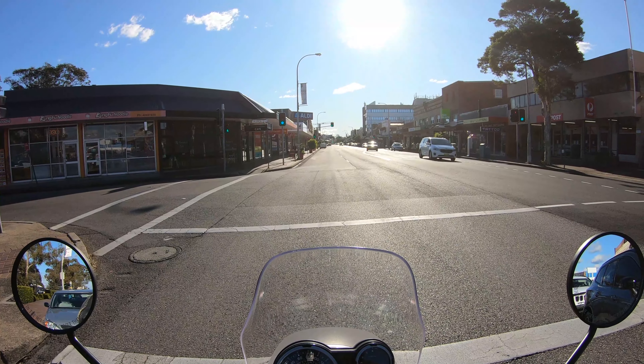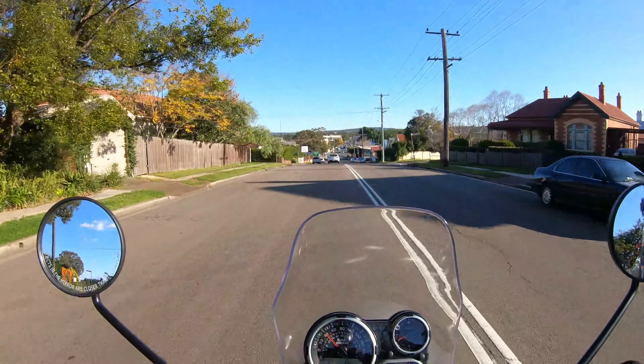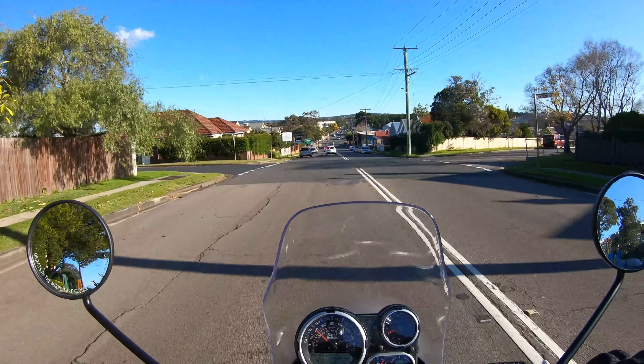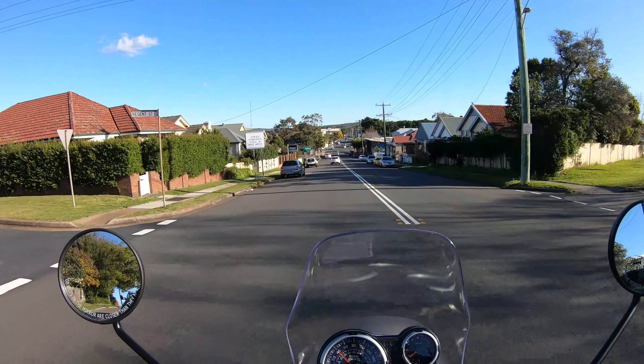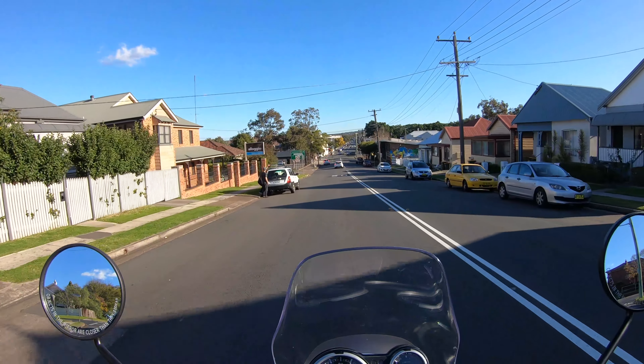It feels a bit wobbly in the bends with the knobbier sort of tyres. Apparently they're neither great on the road nor great on the dirt — they're sort of a compromise. But I think they're alright.